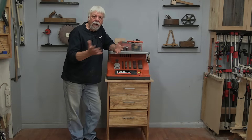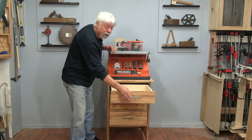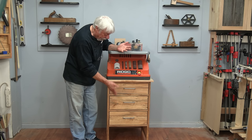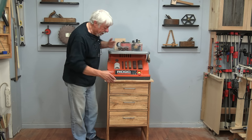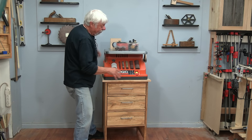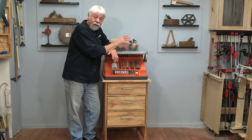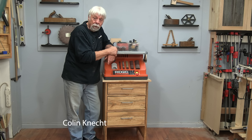That concludes the build of this oscillating sander stand with three soft-close drawers. I now have a place for all my bits and pieces — easy to find and protected from dust — plus two more drawers for extra organization. This might be the prettiest sanding stand you'll ever see, but I'll let you decide. I had as much fun building this as I did building my antique icebox stand. I'm Colin Conant for Woodwork Web — thanks for watching.